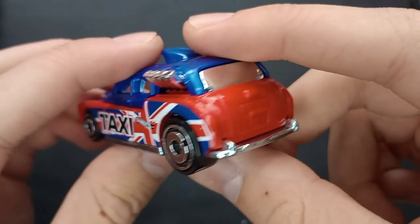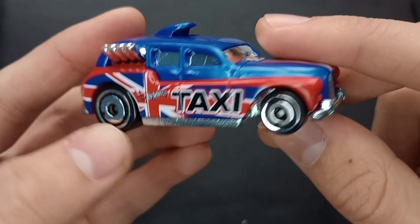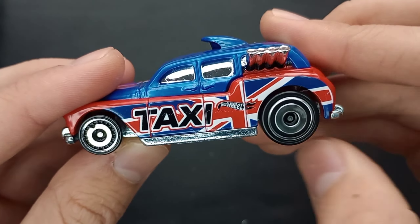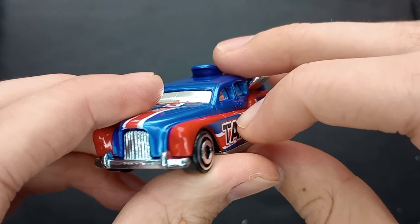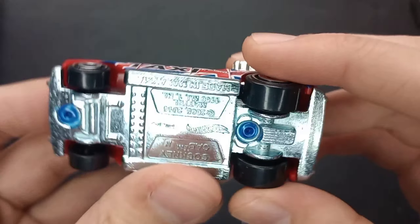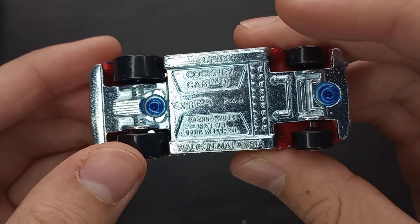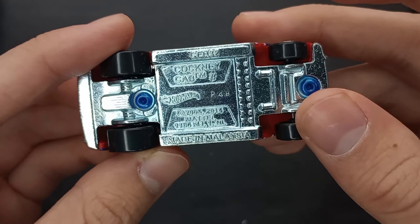You could put it on a car and it doesn't even match and it would still look interesting and quirky. Old styled taxi cab with 'taxi' on the side, British flag, blue plastic body with red as well. And that top section is also plastic — all the bottom is metal. Cockney Cab 2, made in Malaysia, originally came out in 2005.